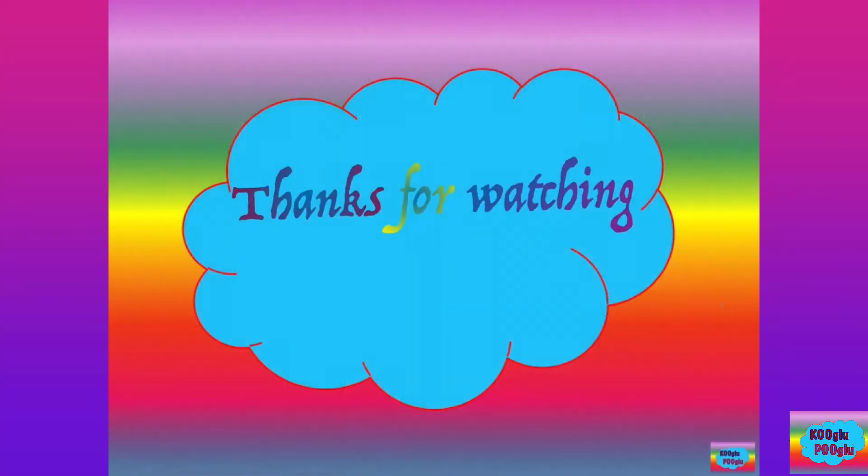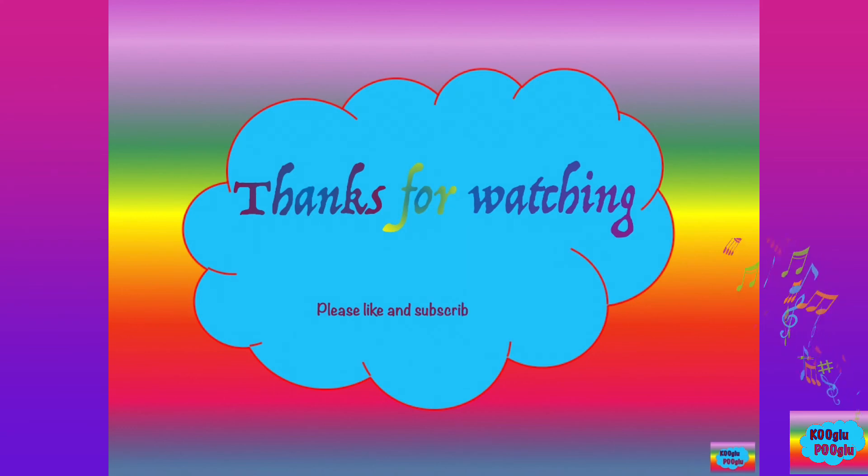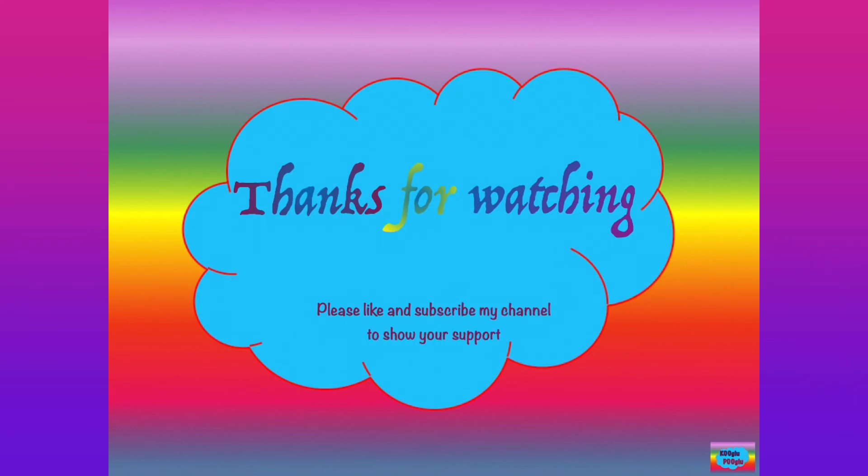Thanks for watching! Please show your support by subscribing to my channel and also following me on Facebook and Instagram. Bye-bye!